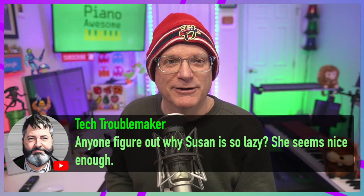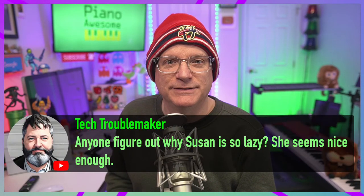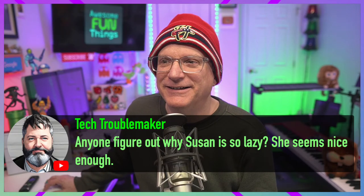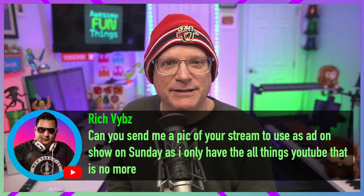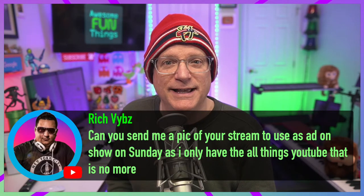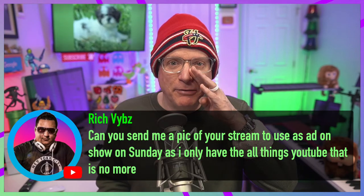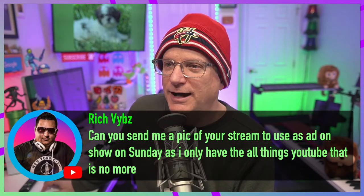I'm working hard. And you want to figure out why Susan is so lazy? She seems nice enough. Rich Vibes is here — can you send me a pic of your stream to use as an ad on the show on Sunday, as I only have all things YouTube? That is no more. You got it, brother. Ask and ye shall receive.